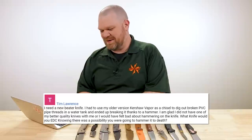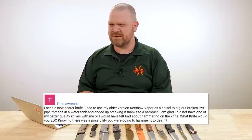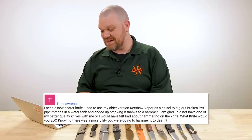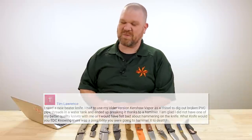I'm glad I did not have one of my better quality knives with me or would have felt bad hammering on the knife. You should still feel a little bit bad for hammering. What knife would you EDC knowing there was a possibility you were going to hammer it to death? If I knew that I'd probably carry a chisel — an actual chisel. But let's stop giving Tim a hard time. Let's get into the question.